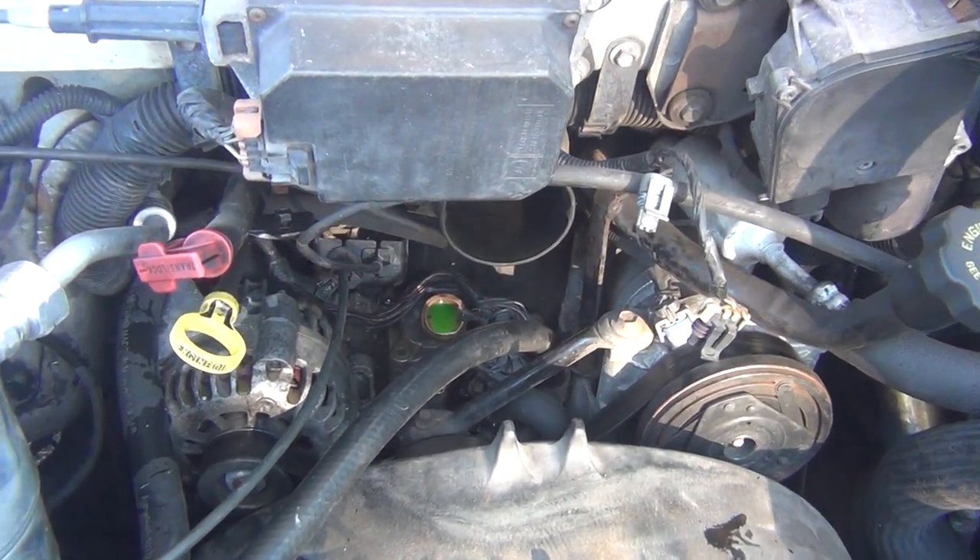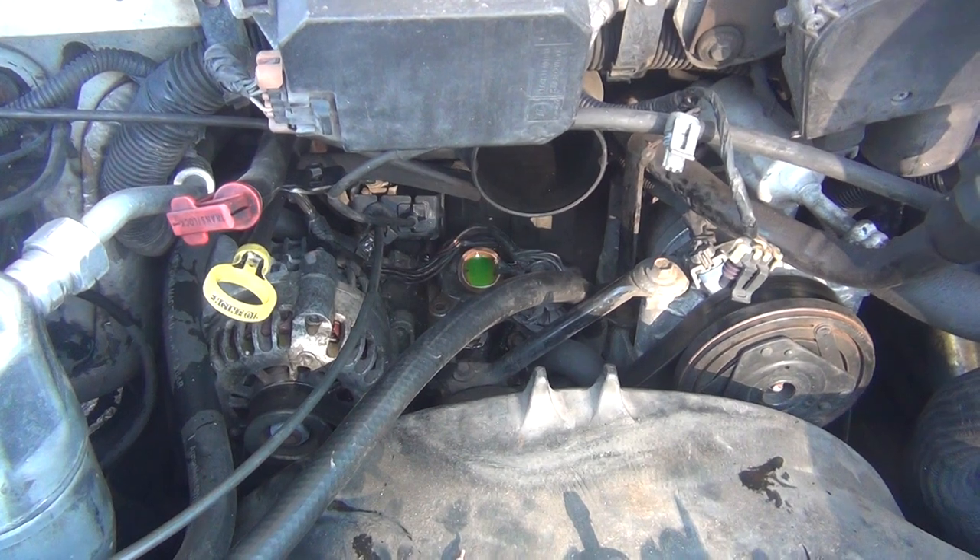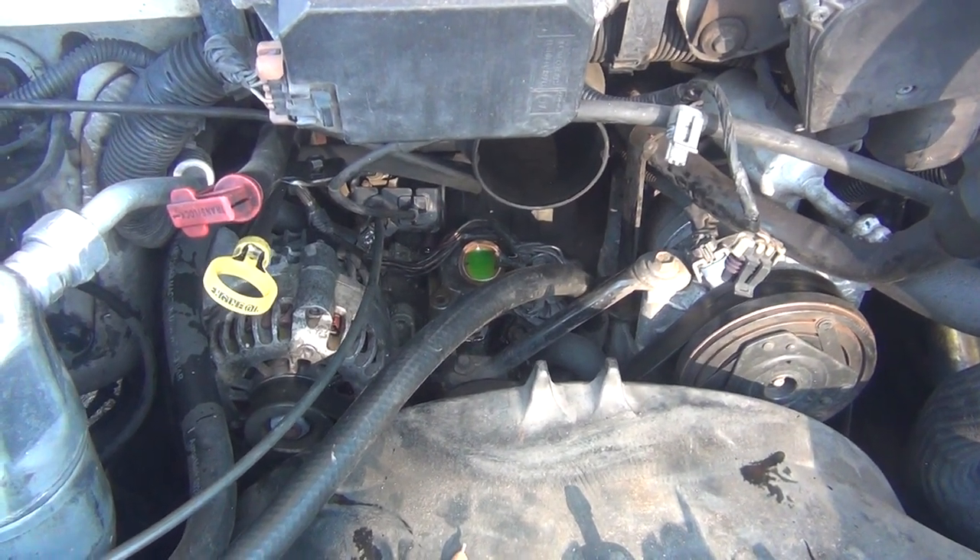It says 54 millimeter. I wonder why they wouldn't mark this 195.